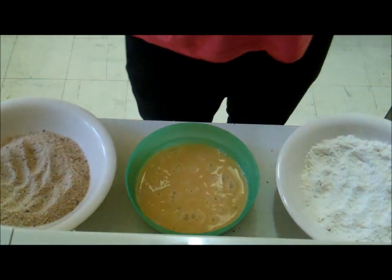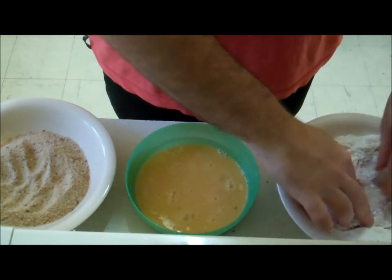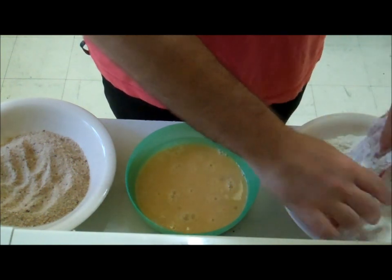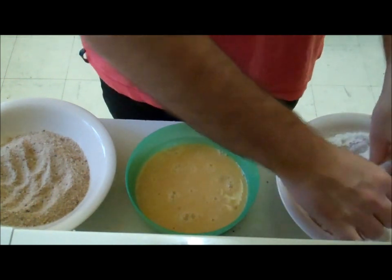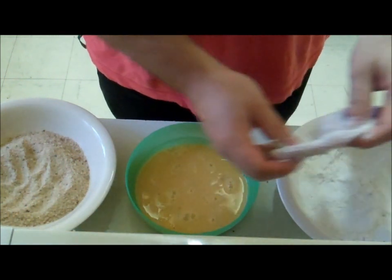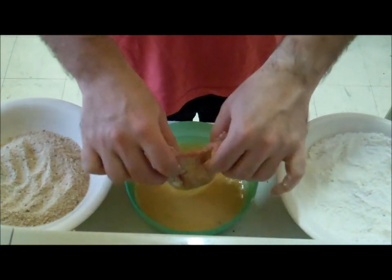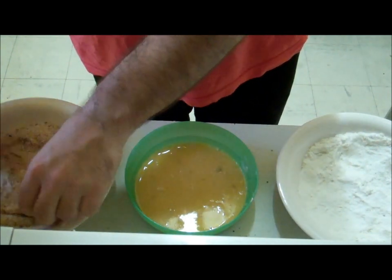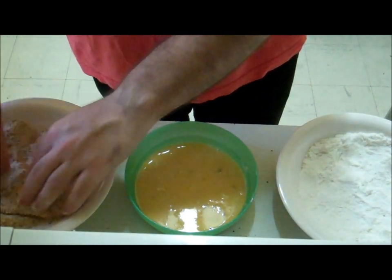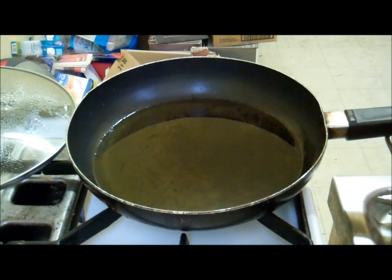Take your veal scallop and coat it all in the flour, then dunk it in the egg, and then finally in the breadcrumbs. Make sure that all of it gets crumbed. Okay, now that's done.